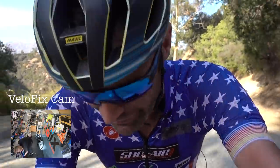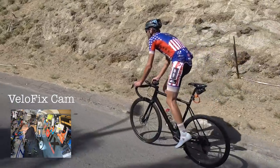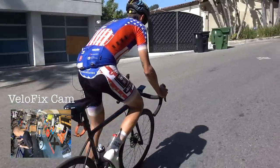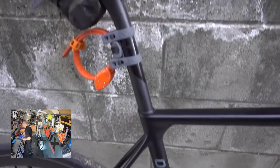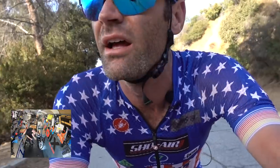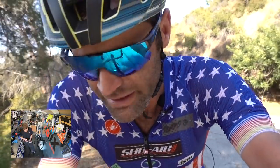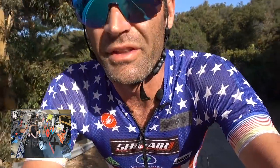While VeloFix is building up my Factor VAM, I'm going to tell you a little bit about my Factor O2. I've had it for a little over a couple of months. I knew the VAM was coming, so I figured the O2 would be my workhorse, so I got it with disc brakes. I train on disc brakes pretty much exclusively — I live in LA, the hills are steep. It's a workhorse bike but it's still a climbing bike. It's a lot lighter than I would have thought for a disc brake bike — I think it's just over 16 pounds.